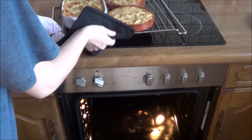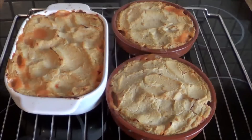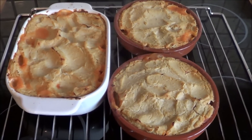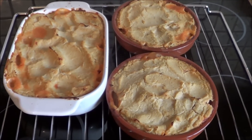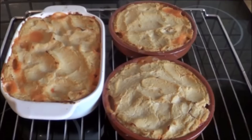This is a delicious meal — I eat it for breakfast, lunch, and dinner. It's just too delicious not to eat it three times a day. See you guys later, bye!